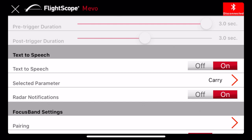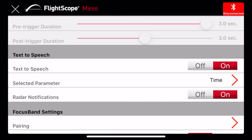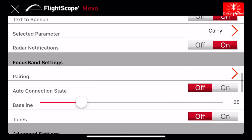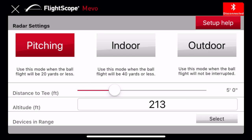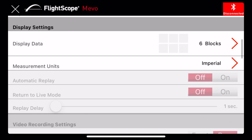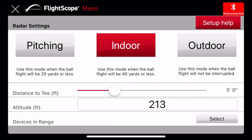There's also a speech option — the device can tell you a metric out loud after each shot. I set it to carry, but you can pick whatever you want. If you're working on tempo, you can pick tempo and it will announce the number after you strike the ball. I normally just leave it set to carry. As for the pitching mode, I'm not sure exactly how it works, but I imagine it's for short shots around 50 yards — I'll try that and maybe make another video. Right now I'm using it indoors, hitting against a net.